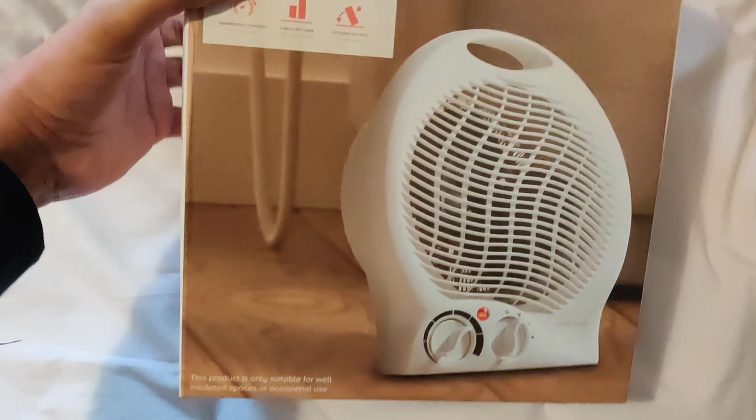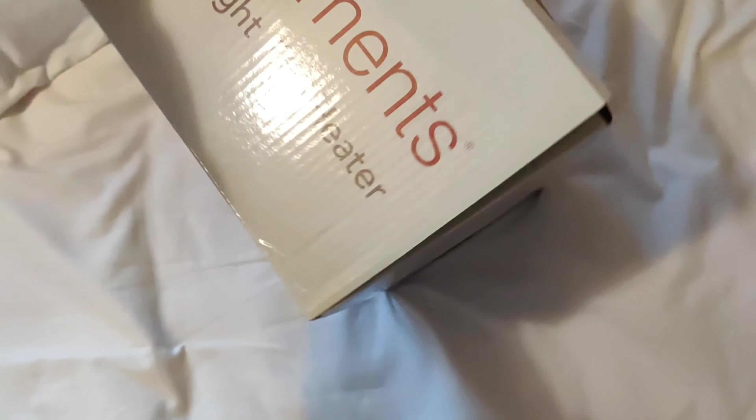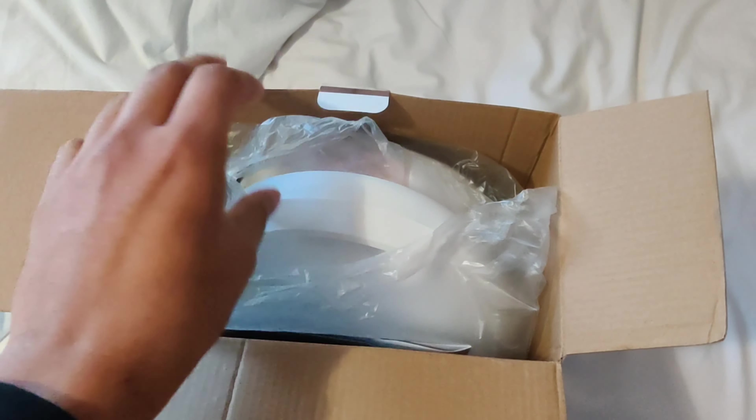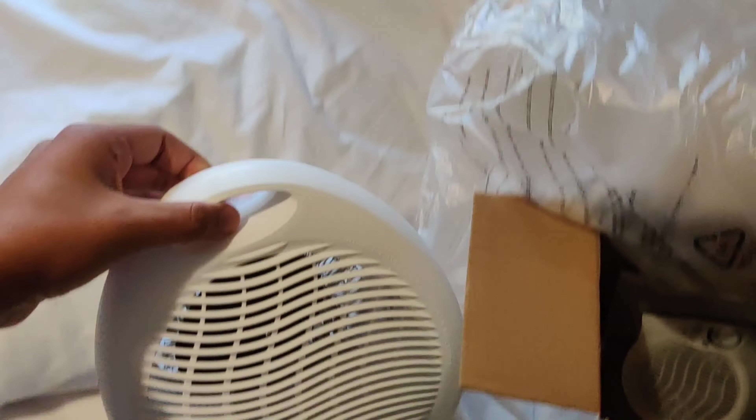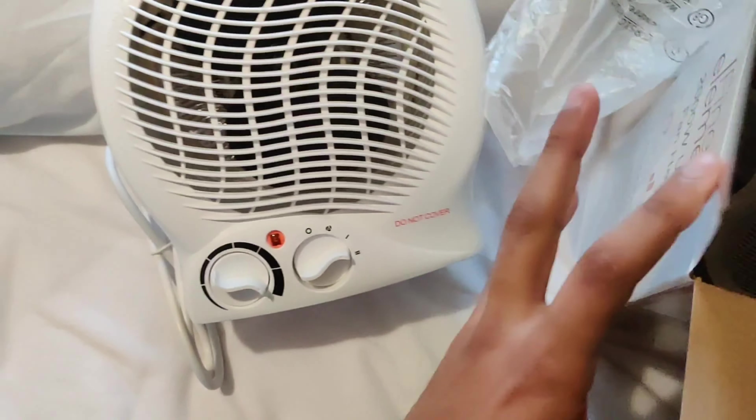This fan heater is very efficient. If you want to buy this product, I will be providing the link in the description below. Let's unbox it — I got it for a very cheap rate from Amazon. I have already used this before.